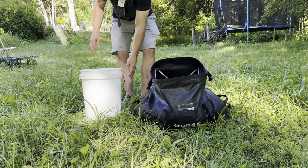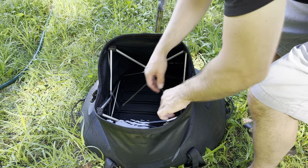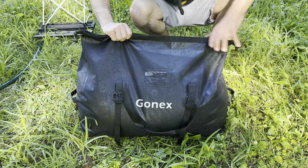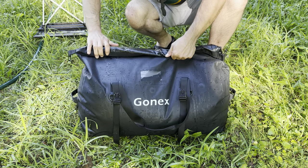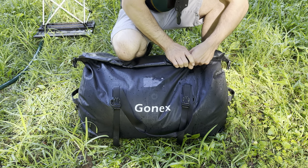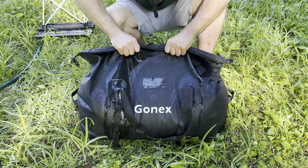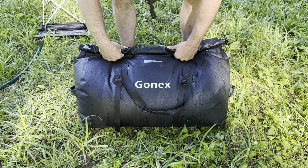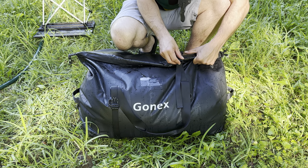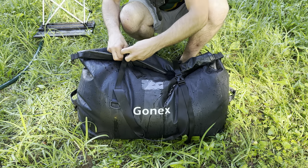It looks like it's going to hold 15 gallons. We'll find out. All right, here we go. We are 15 gallons deep. Let me get this table out of here and see if we can close up the bag. She's full — she holds 60 liters! I think we can pick it up. I don't want to bust it. Losing some water.